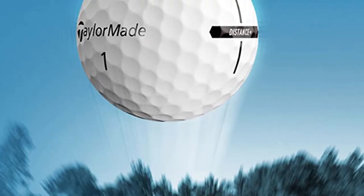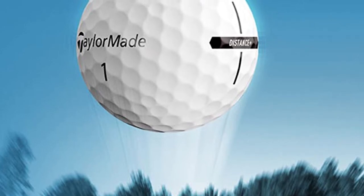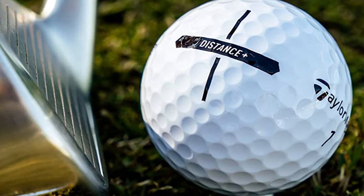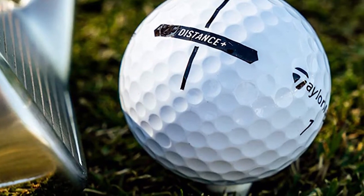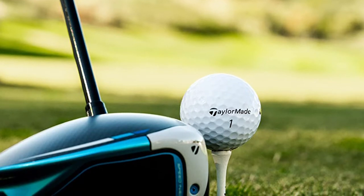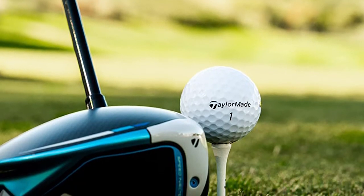TaylorMade say that the Distance Plus offers high-velocity performance for distance on all shots, combining a React Speed core and high-speed low-drag aerodynamics, so golfers will experience a golf ball designed for speed. That's what they say — but how did it actually perform? The review video goes into this.